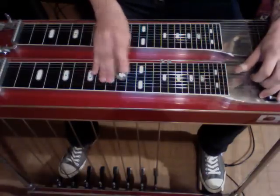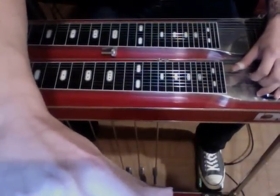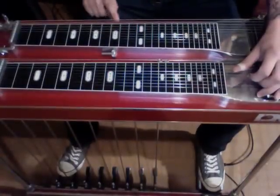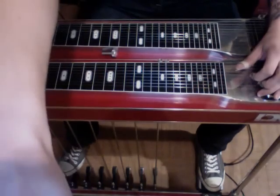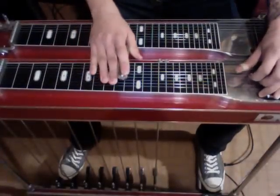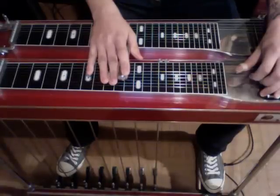All right, so all together the intro goes like this. Okay, now we've got our intro down. Let's take a listen to the solo. All right, so we're in the same position, and it just goes a little different. We're striking 5 and 4 again and hammering on the A.